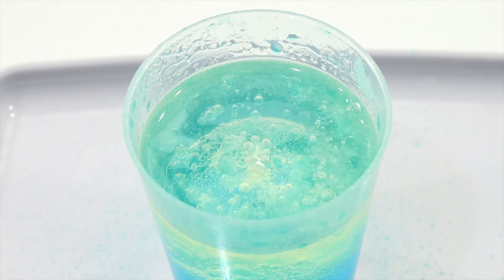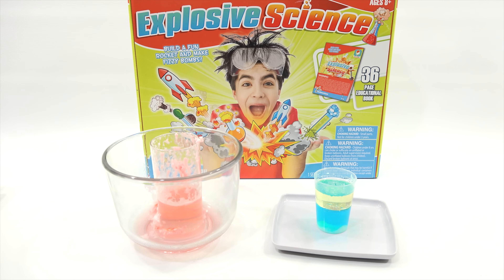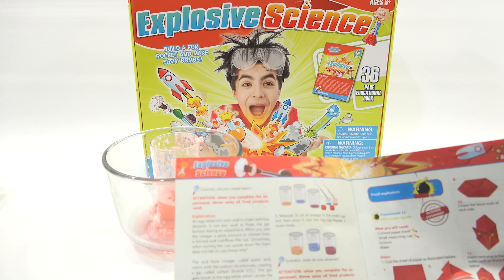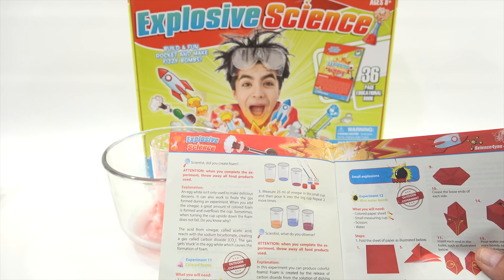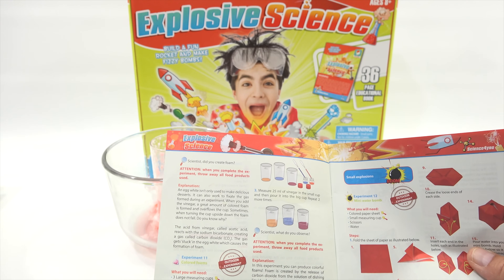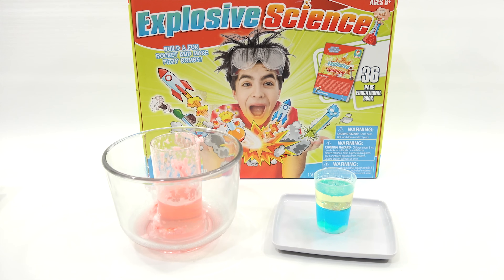We'll let that fizz just a little bit and come back to recap both experiments. How was that for our explosive science kit? Pretty good. Experiment number one didn't work too well for us. The explanation for experiment one: egg white isn't only used to make delicious desserts — it can also work to fixate the gas formed during an experiment. When you add the vinegar, a great amount of colored foam is formed. Experiment number two — big thumbs up, that was really cool. Let everybody in the comments decide — we'll put a poll up for which one they liked more. There were a lot more experiments; maybe one day we'll come back and do the explosive popping ones.